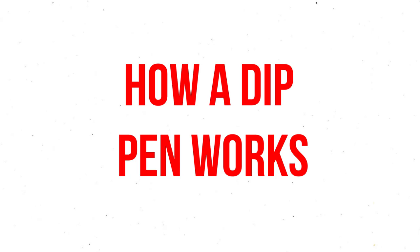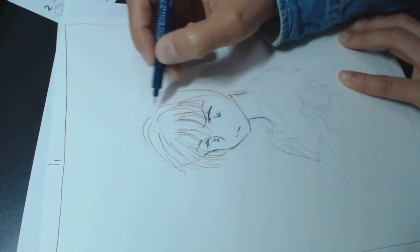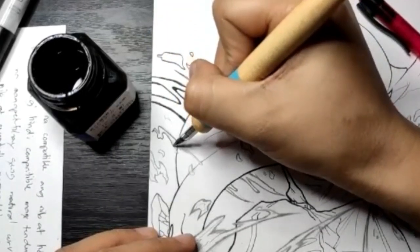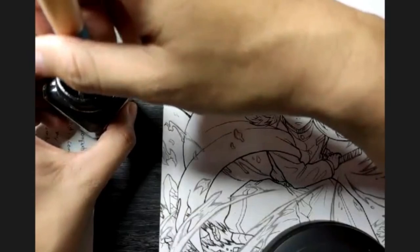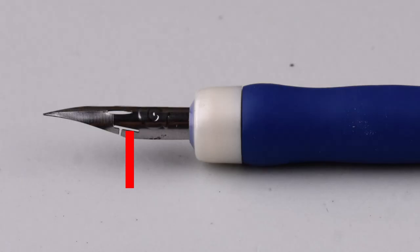How do dip pens work? With a normal pen, you never have to worry about running out of ink. But with a dip pen, you're going to have to dip into your ink bottle again and again. To prevent the ink from blotting, make sure to dip the nib only until the ink covers the hole in the middle.